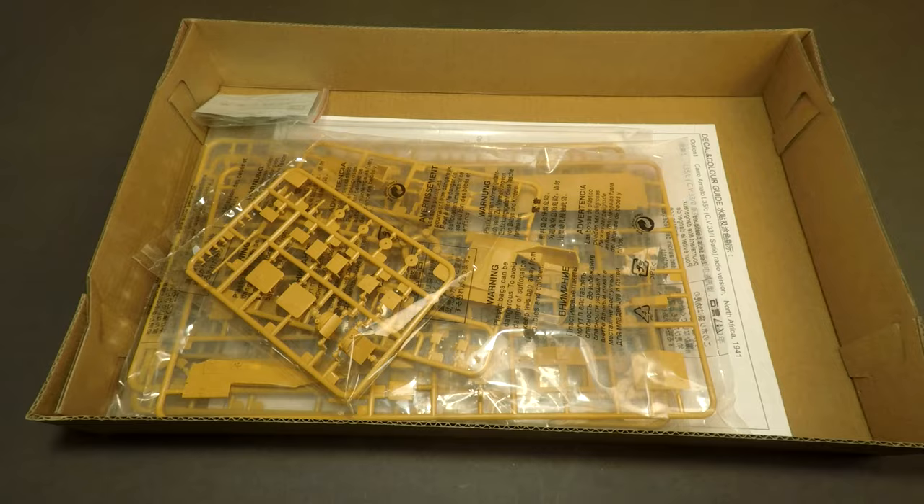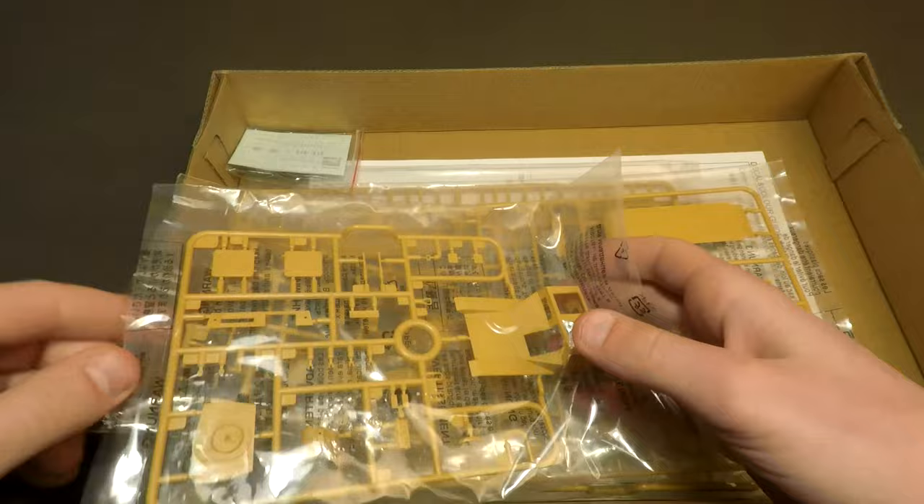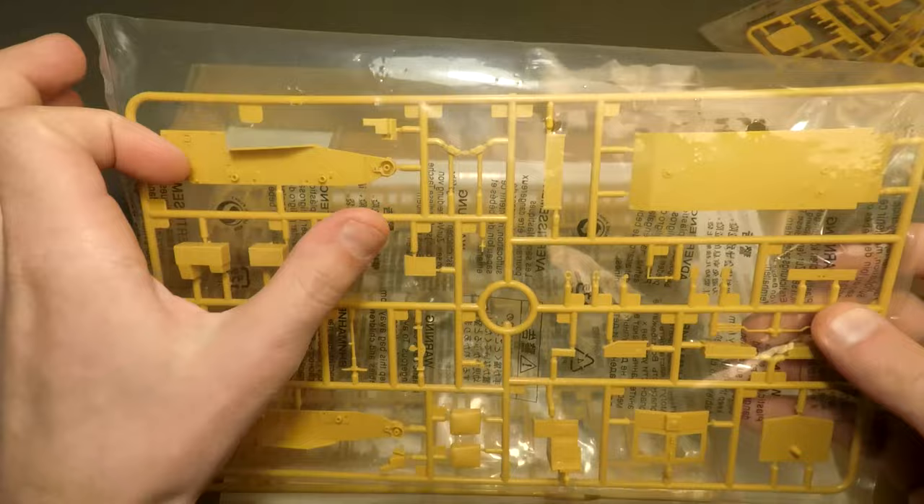It has a 20mm Swiss anti-tank gun which may cause some problems for lightly armored vehicles. Brown plastic in the packages — I love brown plastic details. This vehicle has compact sizes; it's very small.